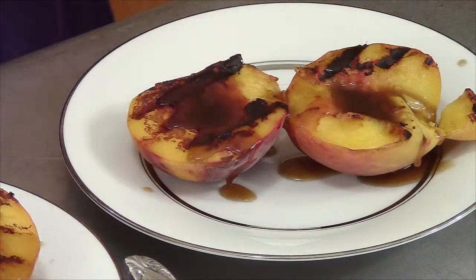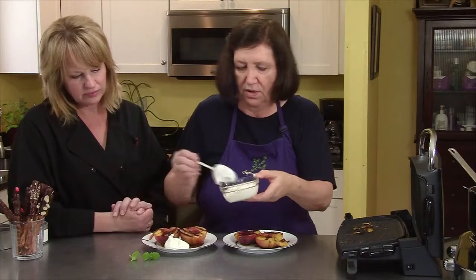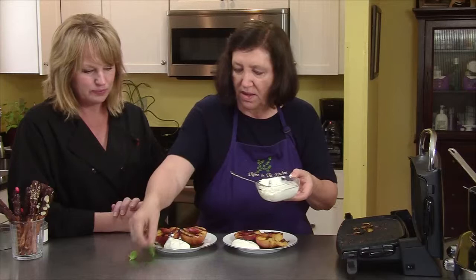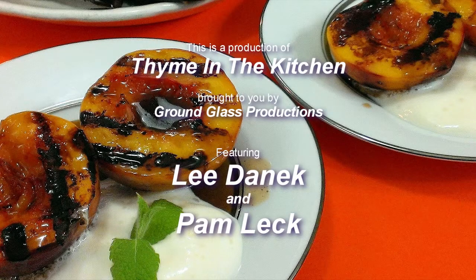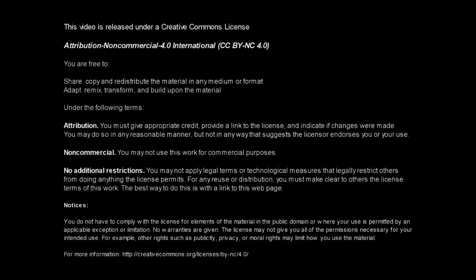That is fantastic — a little dollop for you. The cream is melting from the grill heat — it's so hot. That's beautiful! That's a really fancy dessert. That's beautiful.